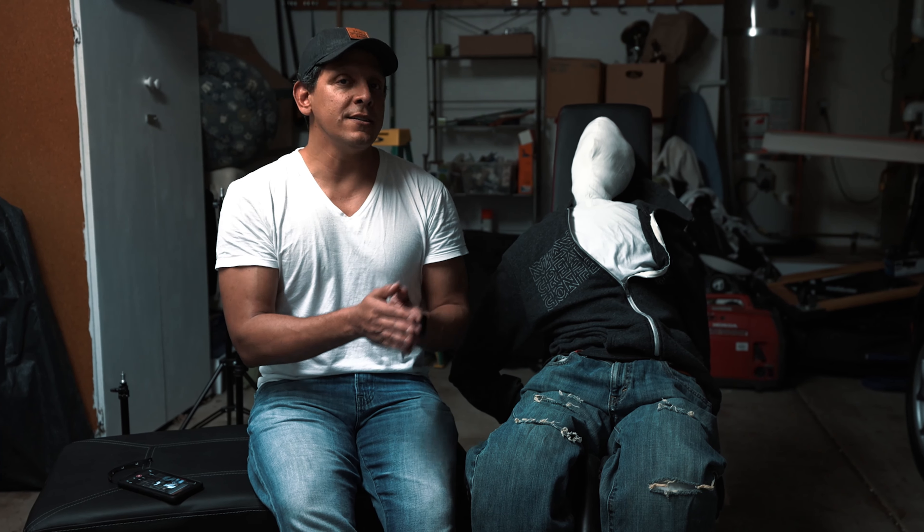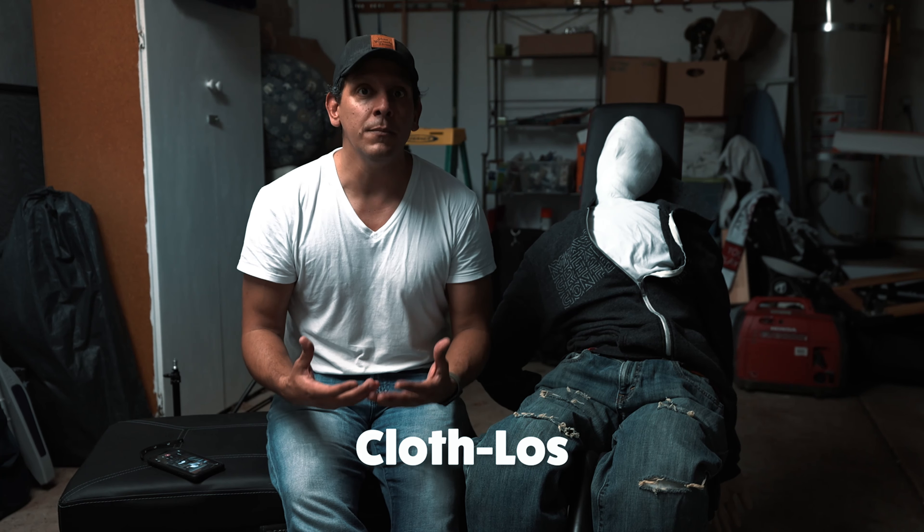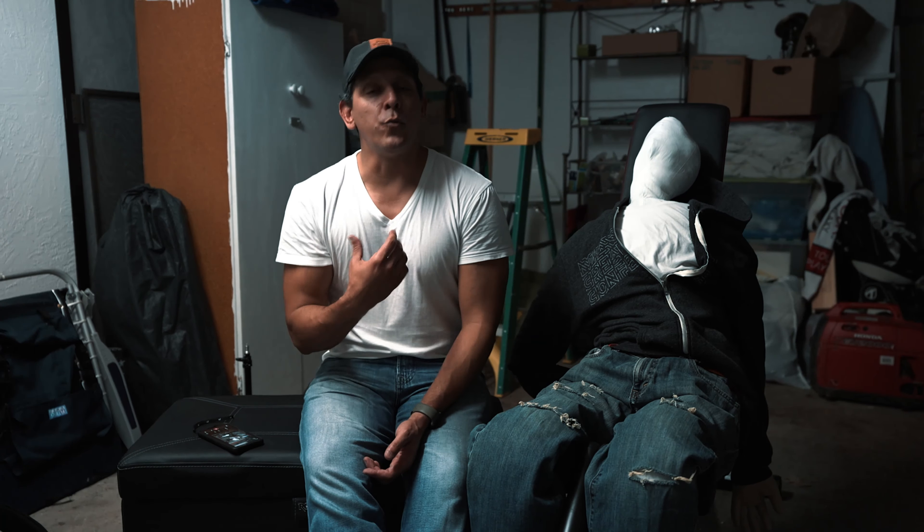Welcome back. The person that I wanted you guys to meet is Cloth-Los. Cloth-Los is the newest member of our production team, and by our production team I mean me and Cloth-Los.